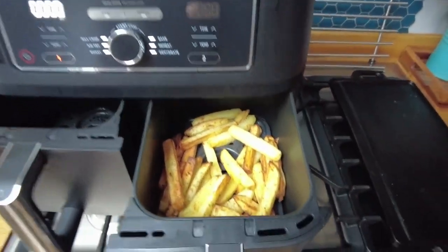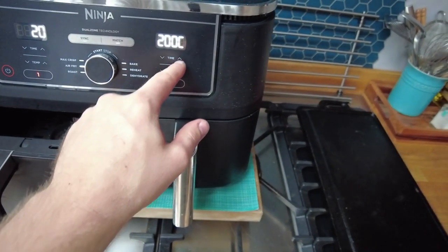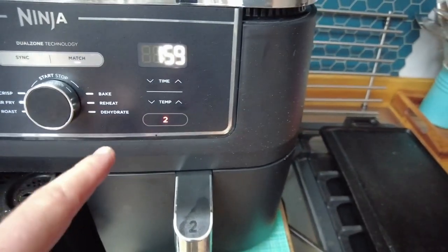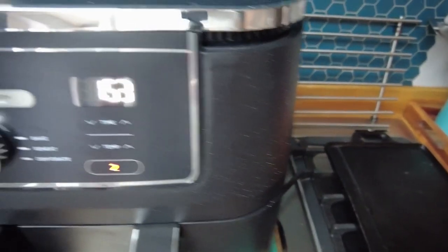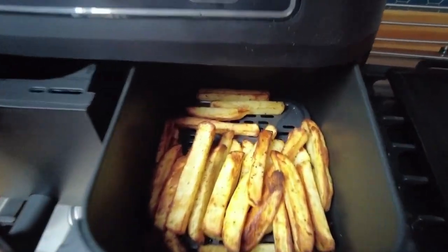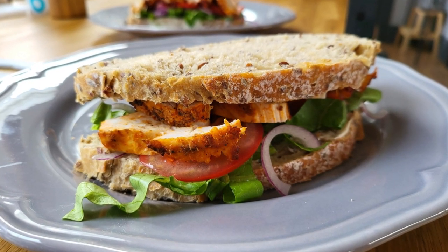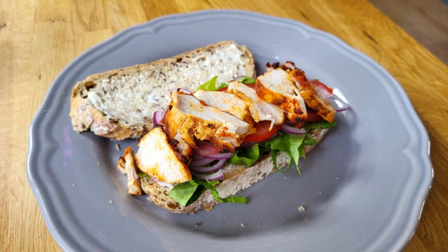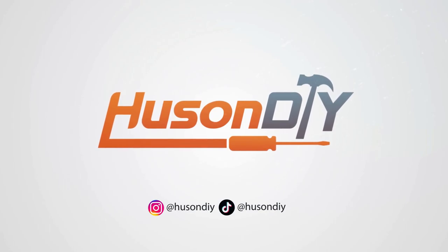They've had 18 minutes — give them two more to get it done. Chips finished. See you next time!